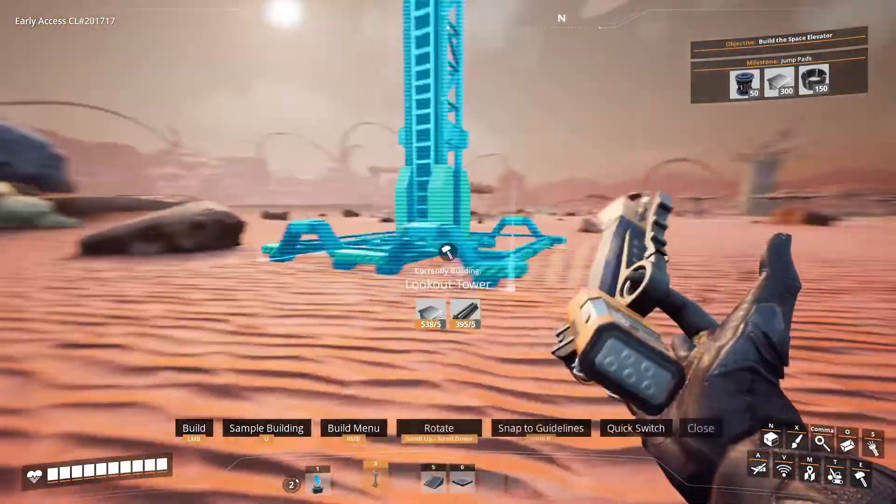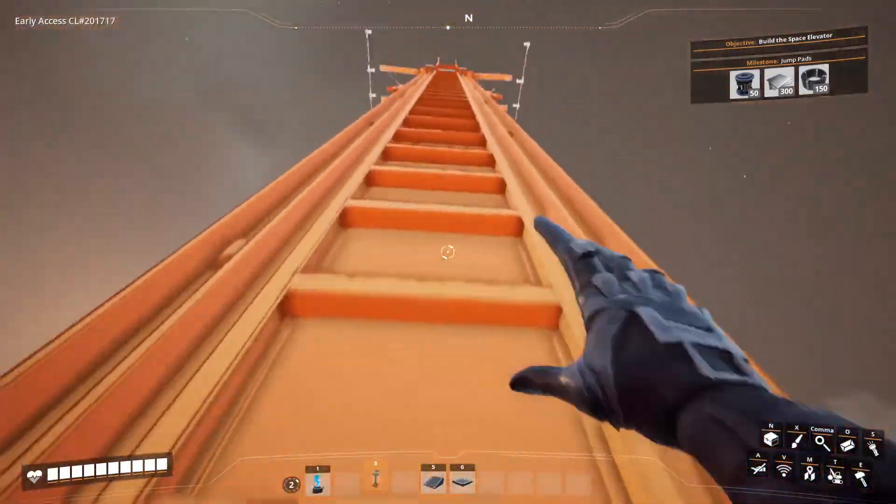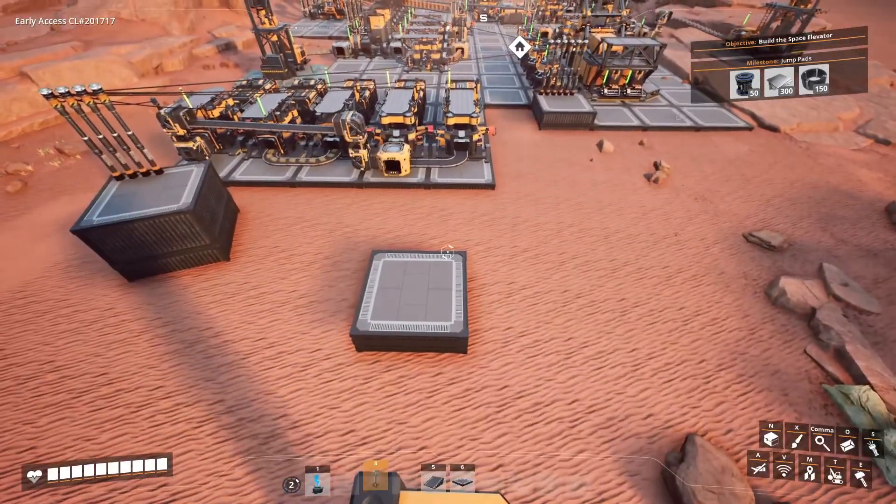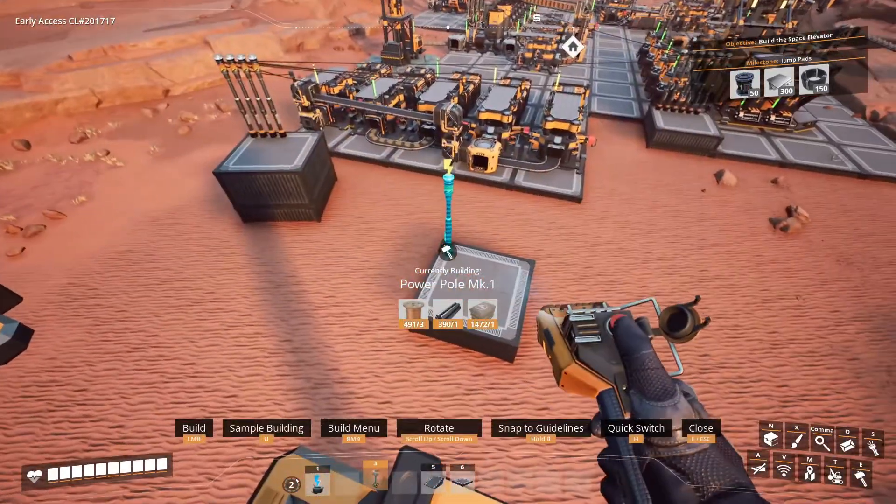But you can easily use a lookout tower to gain height over the platform and edit your power grid from above with a clean top-down view. So there's no reason why you need to get on top of it anyway.